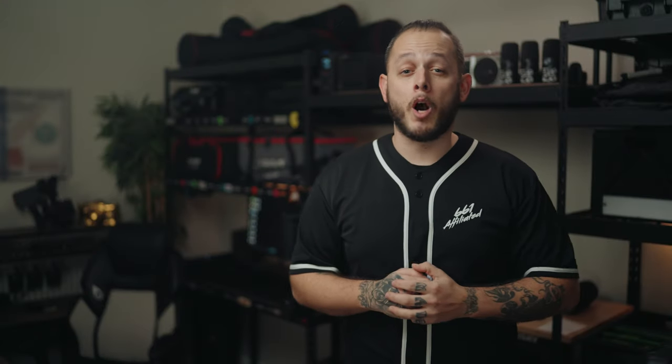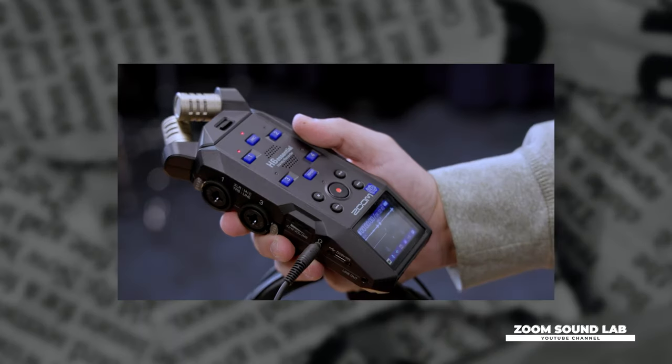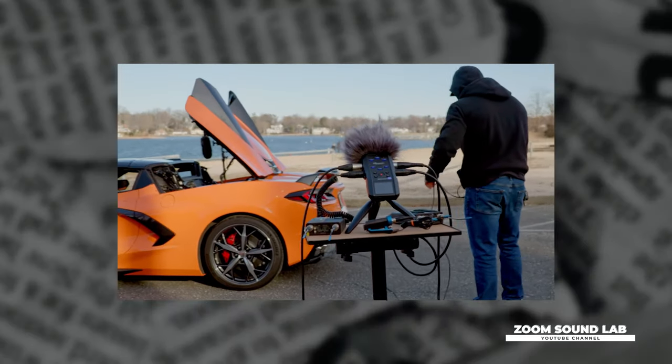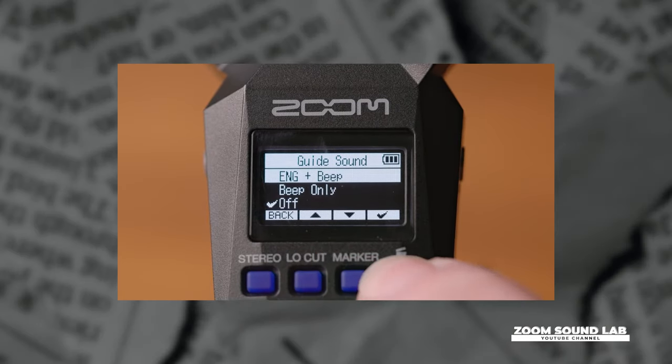Zoom has introduced three new audio recorders they're branding as their Essential line: the H1 Essential, H4 Essential, and the H6 Essential. These new recorders all have 32-bit float recording, new soft controls for quiet operation, and are the first handy recorders with accessibility.